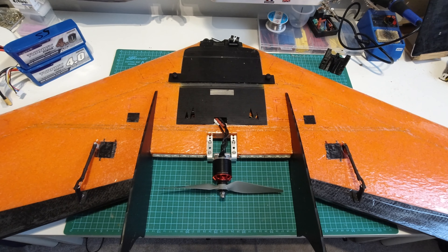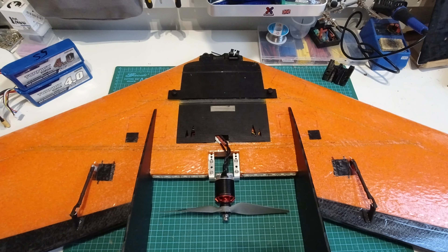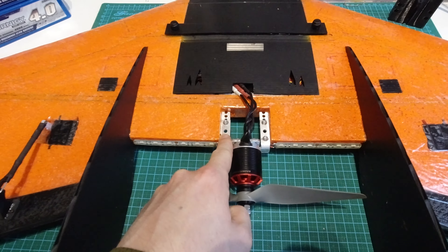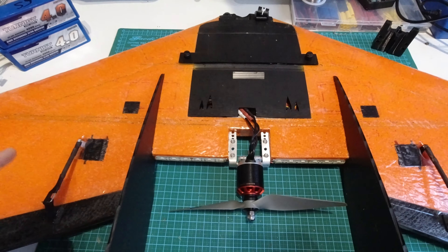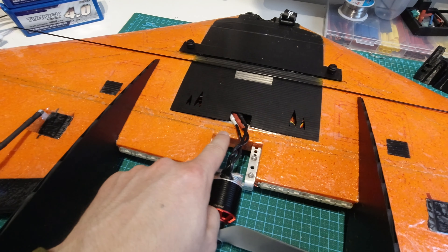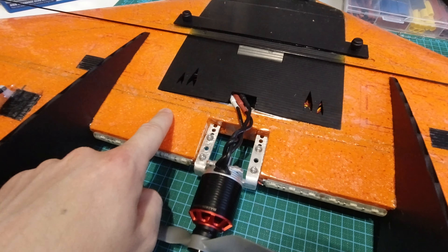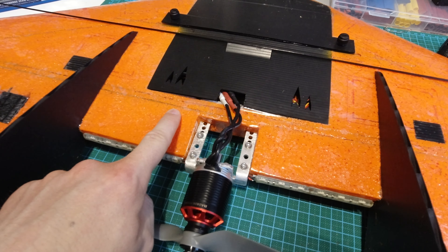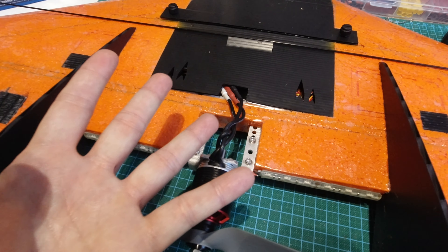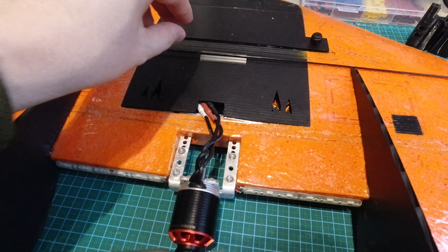The first step was gluing the two wing halves together, which is more complicated than it sounds because you have to cut the aluminium motor mount in and fit one of the fiberglass spars through a channel in the middle of the two wings all at the same time. The channel inside is a lot wider than the diameter of the spars, so we need to use gorilla glue mixed with white glue or PVA. Once it's inside there it starts to expand and fills the gap, giving a nice strong grip on the spar.